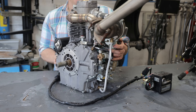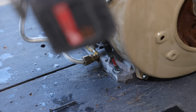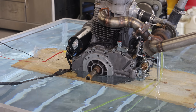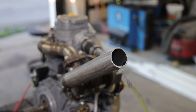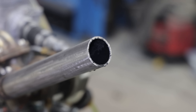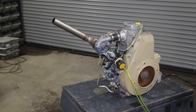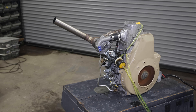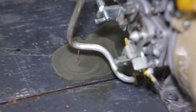I got the engine all cleaned up. Looks pretty good. I'm just going to get it mounted to the table and give it a quick test run, and then it goes underwater. Other than a very slight oil leak there, it's ready to go underwater.